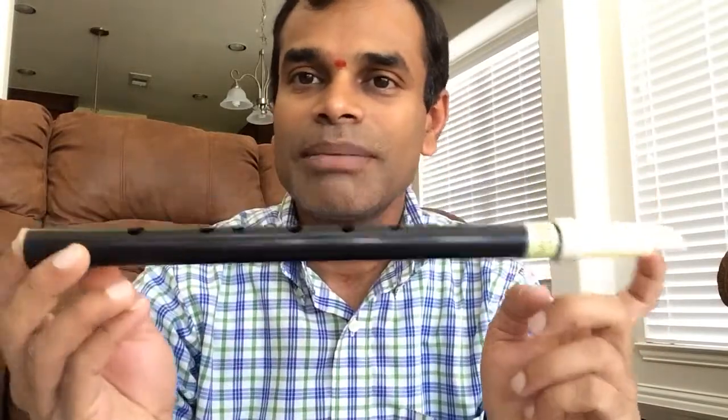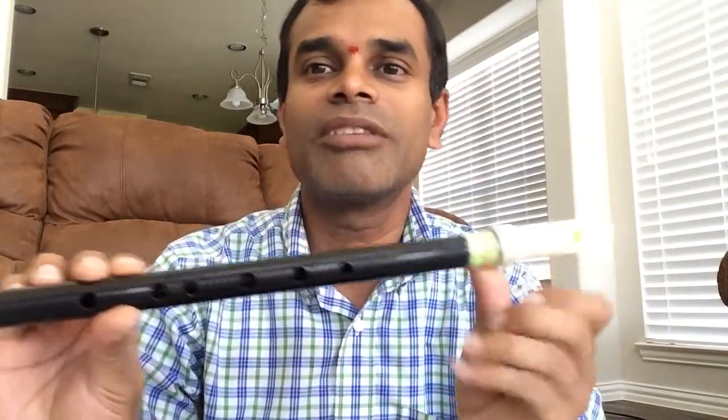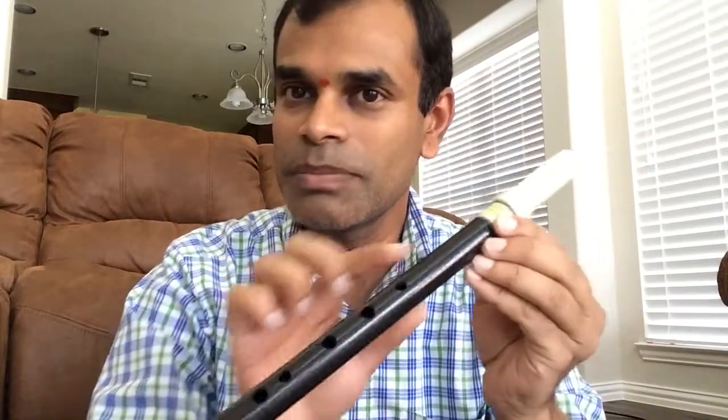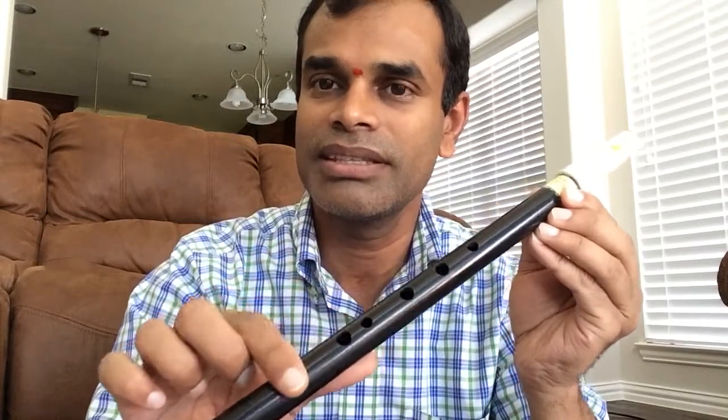Vamshi is a plastic flute. It has two parts: one is the body part and another is the visual part. The body part has six holes — one, two, three, four, five, six. The visual part has a small slit which is the blowing end, surrounded by thin walls.